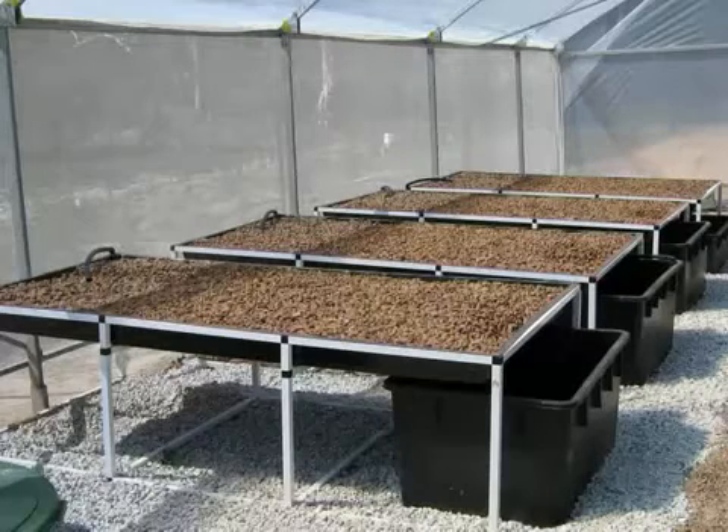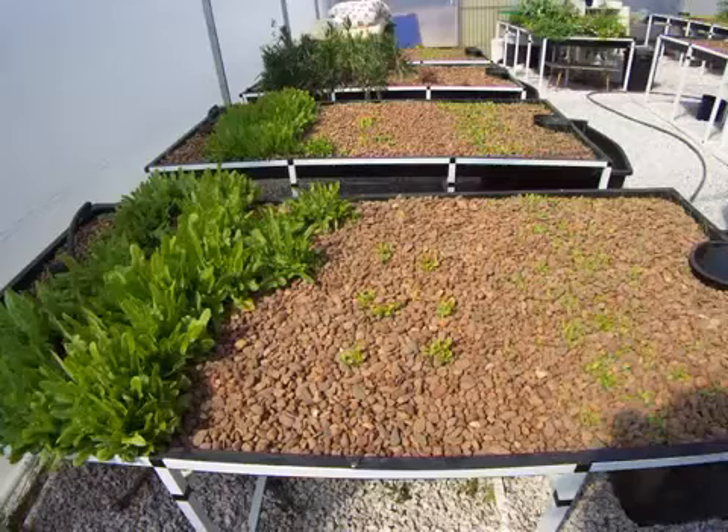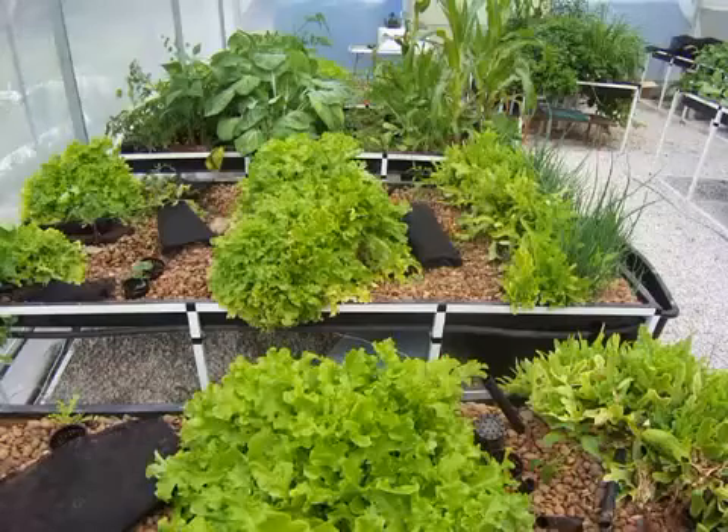The fish tanks, which are the black tubs along the front of the grow beds, were purchased from a local hardware store and were relatively cheap. The grow beds and stands are prefabricated and were the most expensive component of these systems.